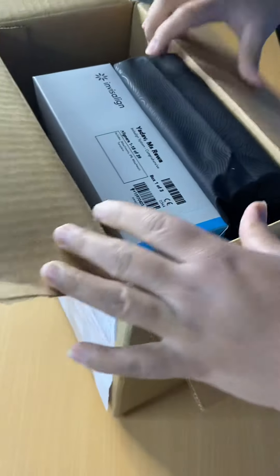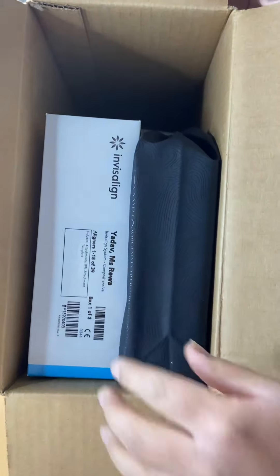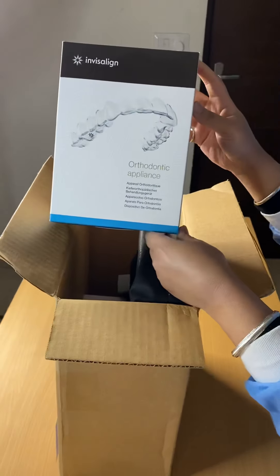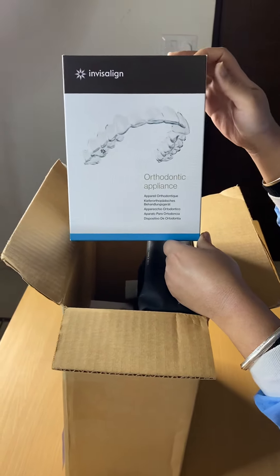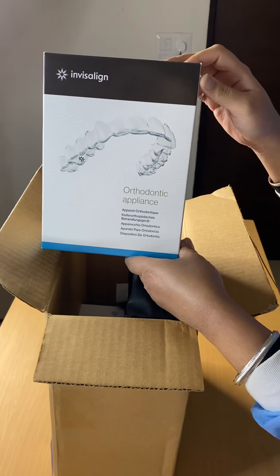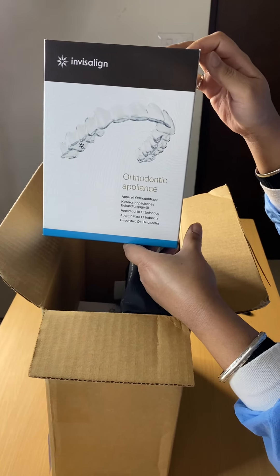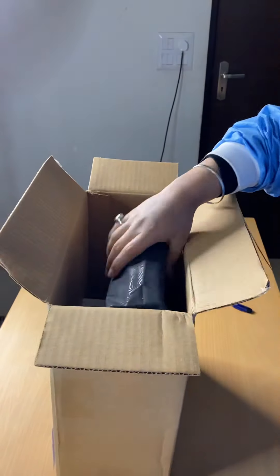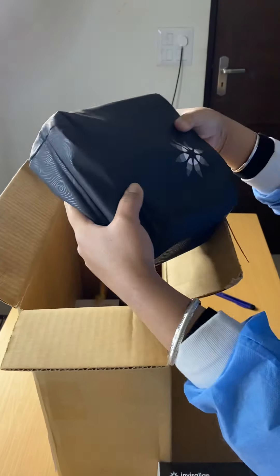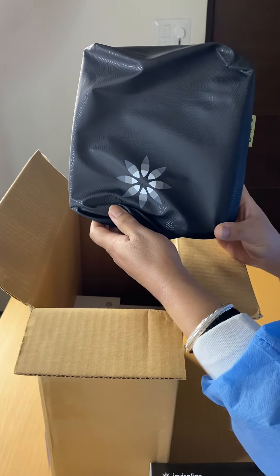Unboxing the pack, let me show you what all lies inside, taking them out one by one. As you can see, this is the box inside — there are four to five boxes inside like these. This contains the clear aligners for the patient. Also we have this box to hold the aligners, to keep the aligners in place.